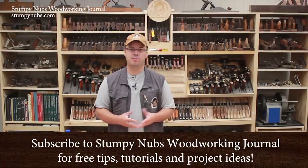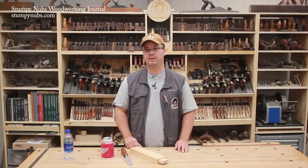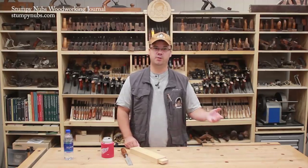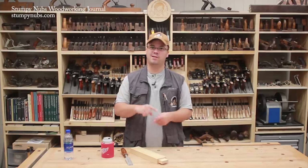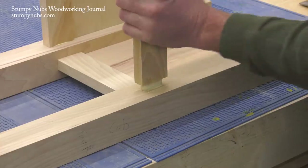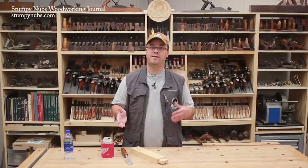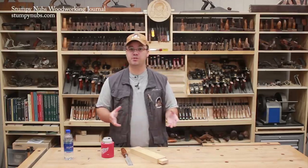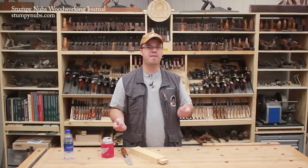Every woodworker has their own process. When building cabinets, some build the face frames first and then build the boxes to fit. When cutting dovetail joints, some cut the pins first and then cut the tails to fit. Others do those things the other way around. But when it comes to a mortise and tenon joint, the process is pretty universal. You cut the mortise first, then the tenon. I'm sure there are some exceptions out there, but I don't personally know anyone who cuts the tenon first and then the mortise.